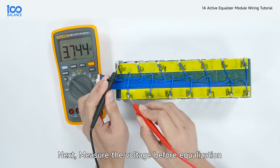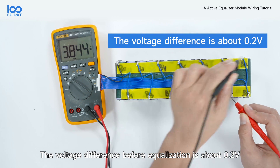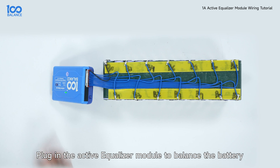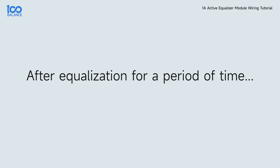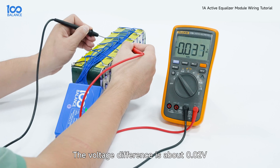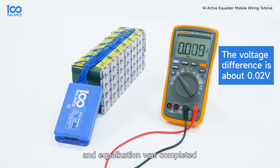Measure the voltage before equalization. The voltage difference before equalization is about 0.2 volt. Plug in the active equalizer module to balance the battery. After equalization for a period of time, the voltage difference is about 0.02 volt and equalization was completed.